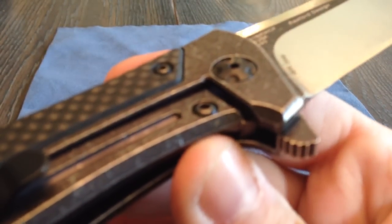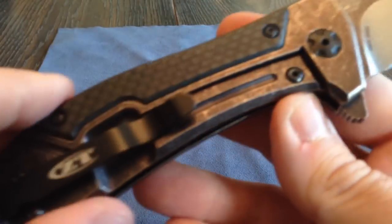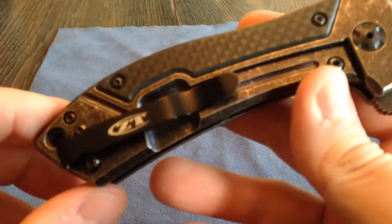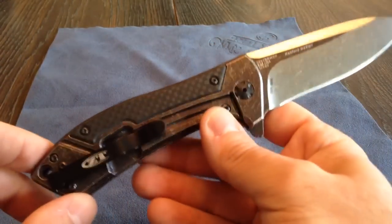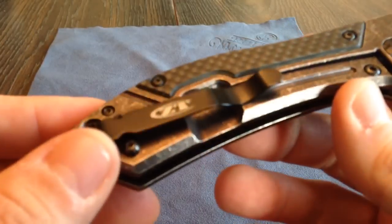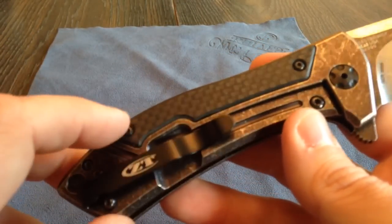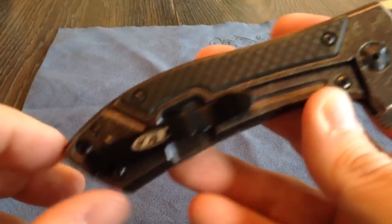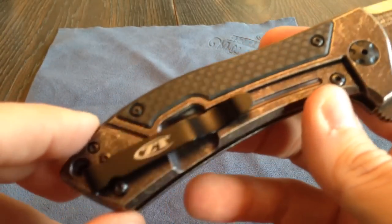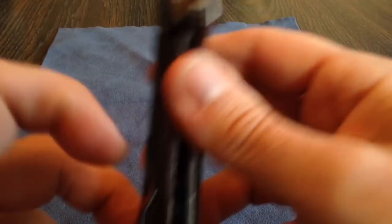Let's see if I can get a little shot inside here. But anyhow — deep carry pocket clip, which is probably my only gripe about this whole knife. It's not the deep carry pocket clip itself — I like the pocket clip. It's just that it's plain black with ZT. It's kind of mismatched. I may end up buying a carbon fiber pocket clip and attaching it, but that's just me being nitpicky. It functions great, it's solid.